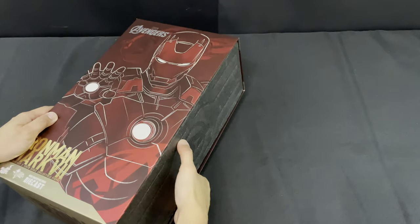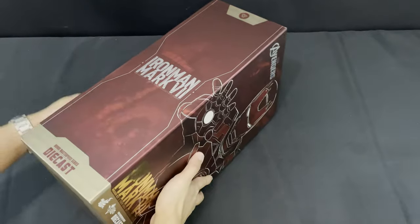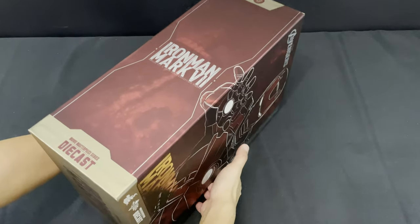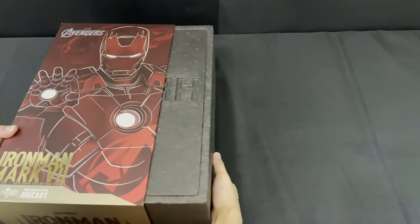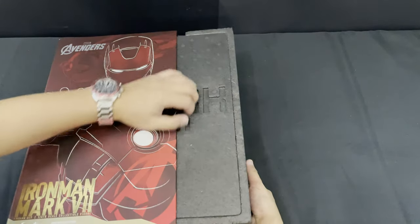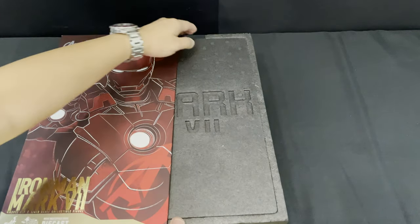I'm super excited. Let's now take the box out by sliding it out. All Iron Man diecast figures have a white styrofoam box, but for the Mark 7, it's a black styrofoam. Mark 7 was the first suit designed for automatic deployment and assembly. It possesses extensive flight and weapons upgrades, and it was notably used during the Battle of New York in the Avengers movie.